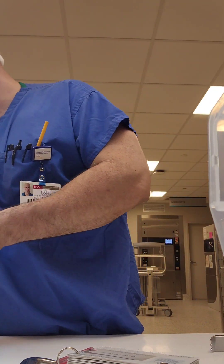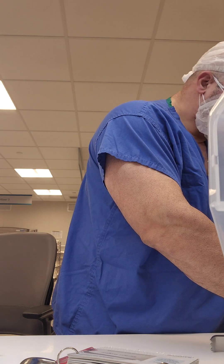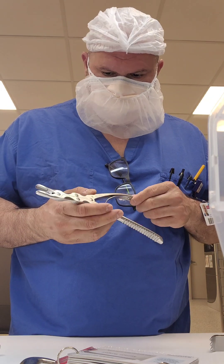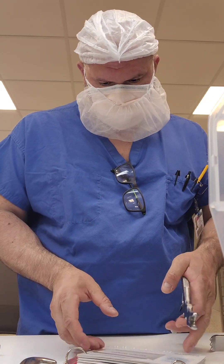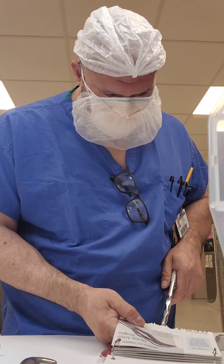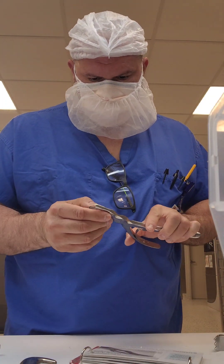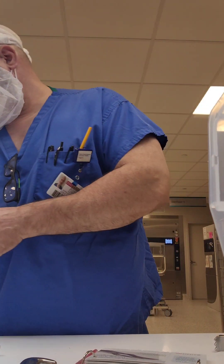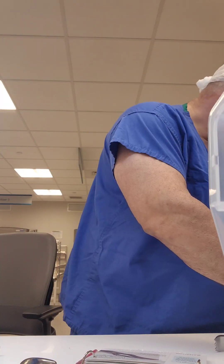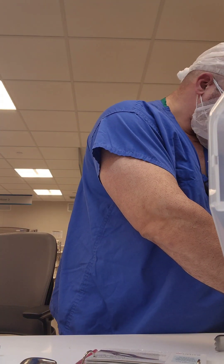This is a basic ortho set. Looking at our ronguers — anywhere there's a screw, you want to inspect it and make sure those screws aren't backing out. Using a little index card, snapping it off to get that little hole-punch sound to test sharpness. Make sure you collect the tested material residue and that it's not left on the instrument itself.